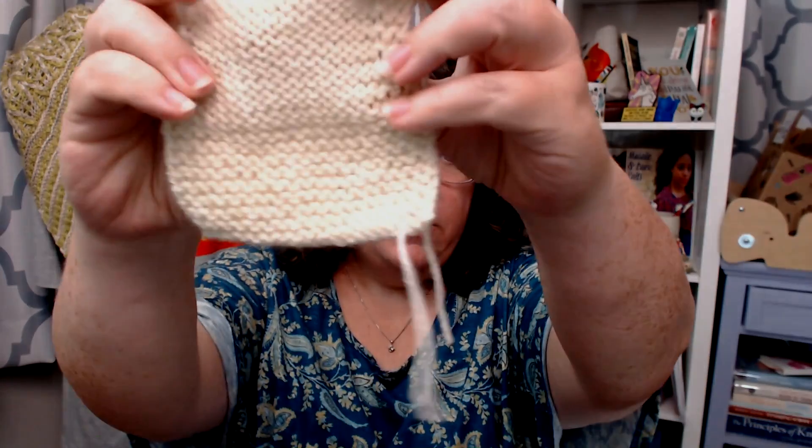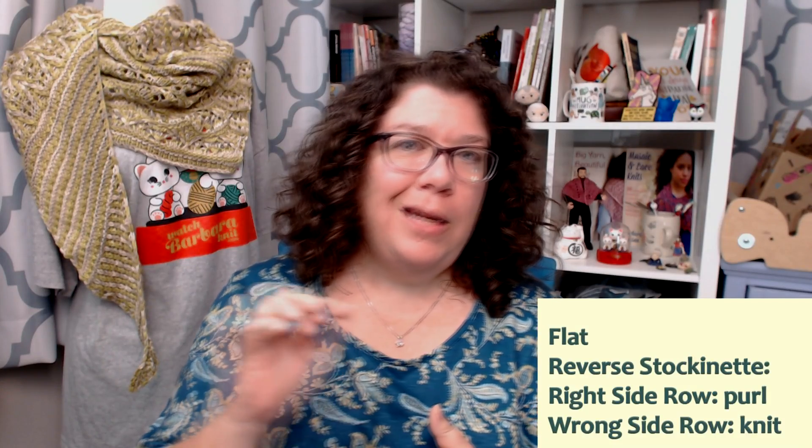The reverse of stockinette is reverse stockinette. When working flat, you can either purl your right side rows and knit your wrong side rows, or just knit it like stockinette and then turn it over and declare it reverse stockinette, because it is literally just the back side. It just depends on how you want to make it.